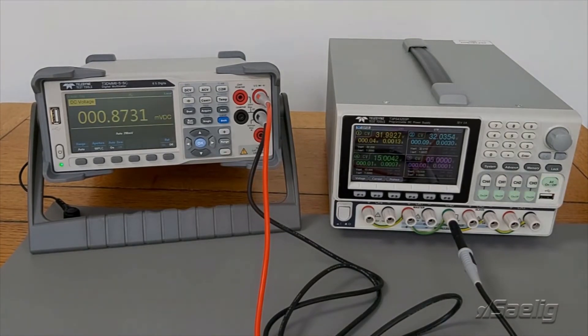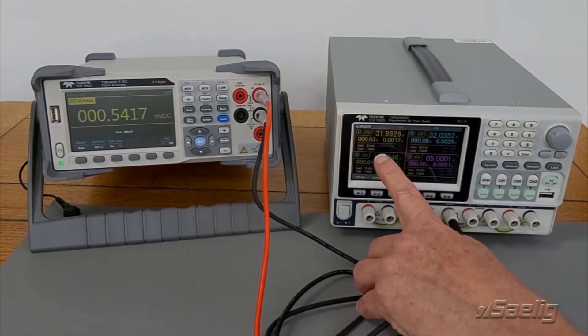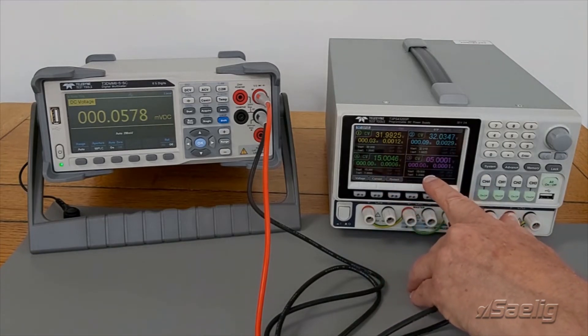I've already preset those to maximum. So what I've got is just under 32 volts on channel 1, 32 volts on channel 2, 15 volts on channel 4, and 5 volts on channel 3.